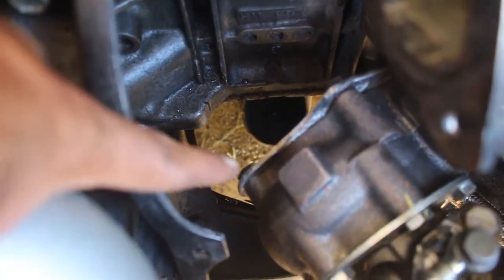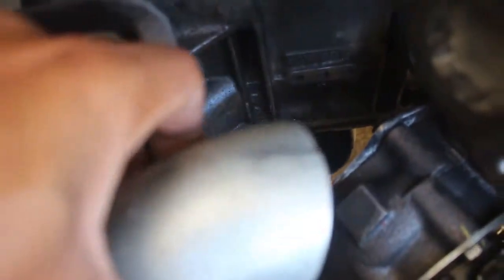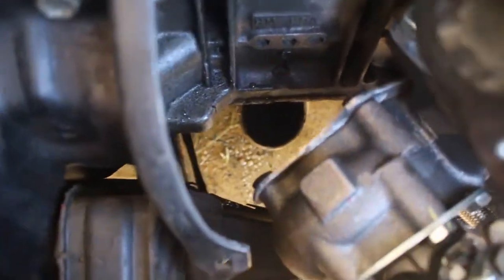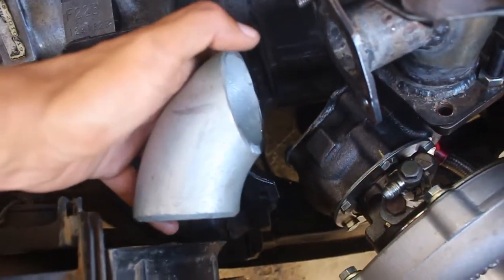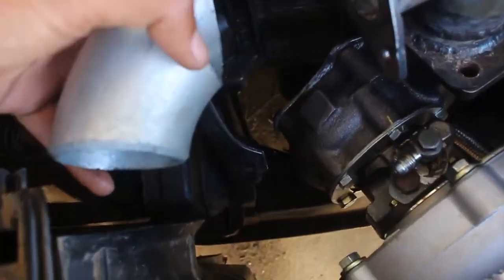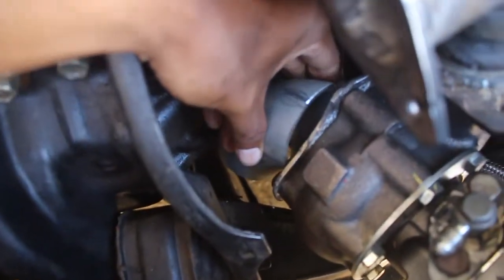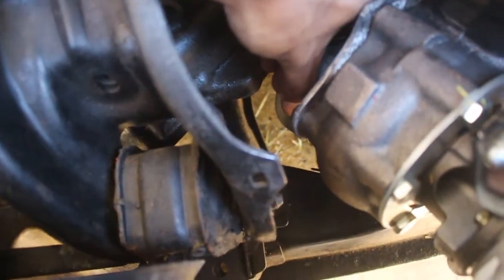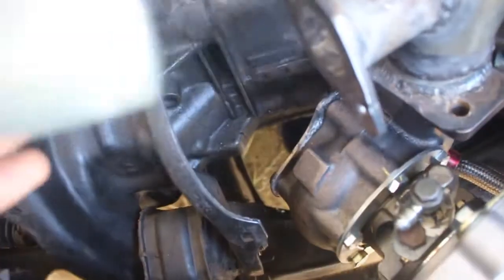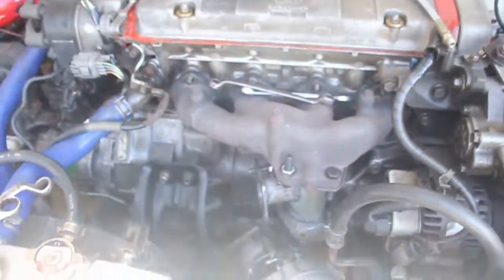We ran into a little trouble with the spacing of the exhaust port — there is not a lot of space there, so we had to actually cut this piece a little bit shorter so that we can weld it on and have it go on the underside of the engine. We'll check it out and see later if it fits.